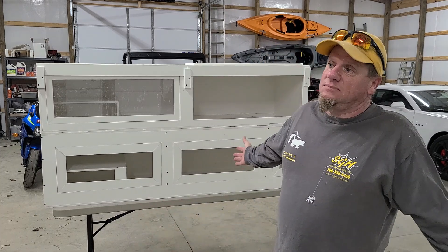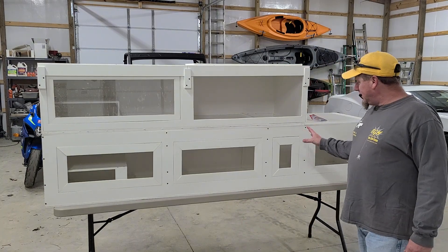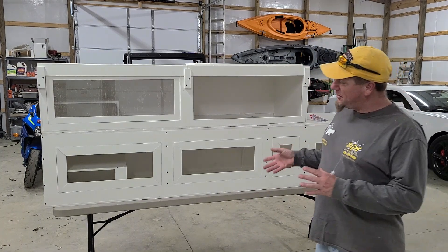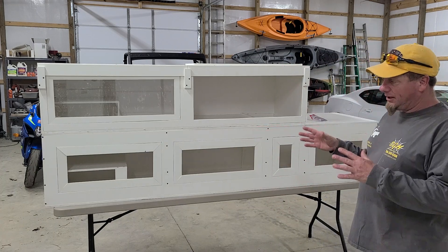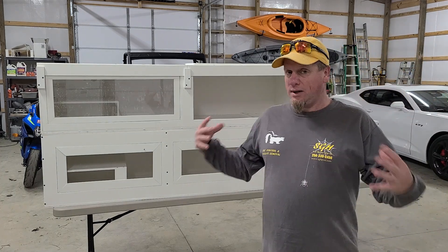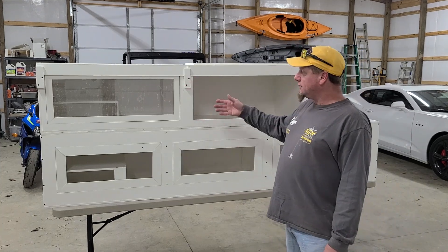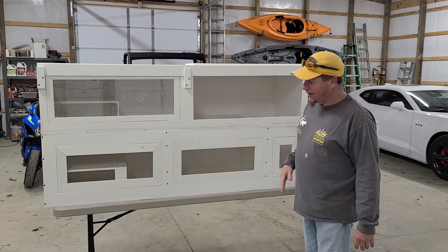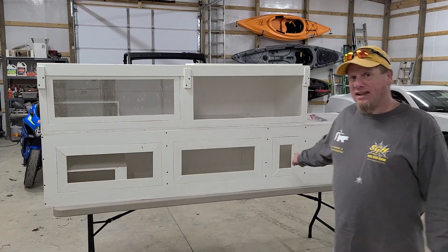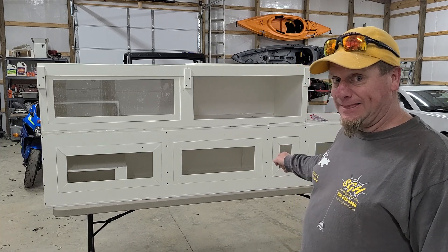That was kind of a last-minute add. The three doors when split in three ways were quite a bit bigger. With these doors now, if she's on one side I can easily drop that side and put food in there — but there's just something about that really cool little door that I think is awesome.